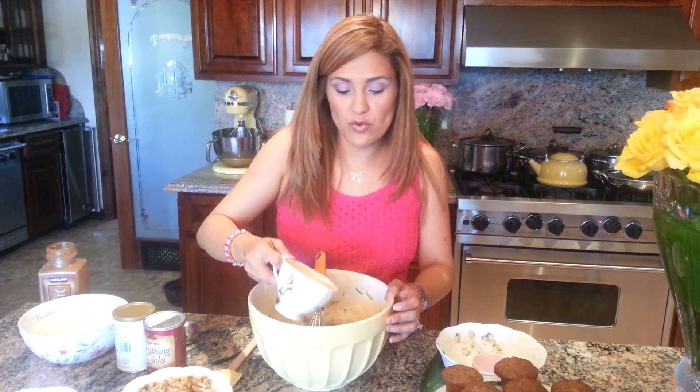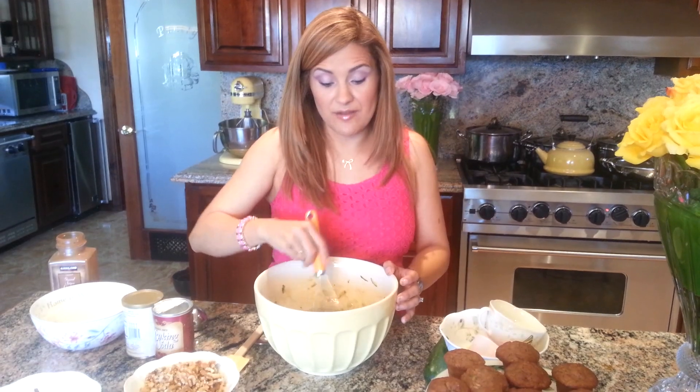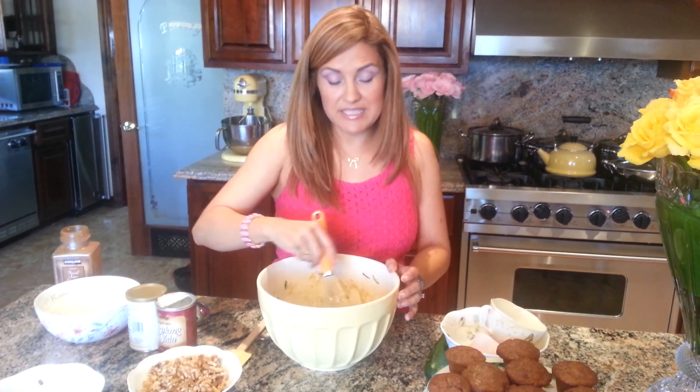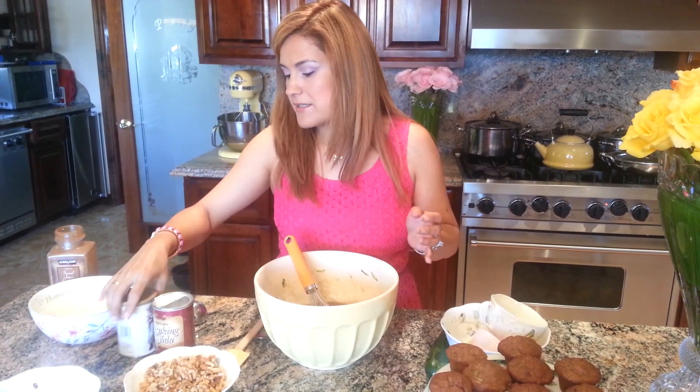I forgot an ingredient — half a cup of vegetable oil. You want to use corn oil; I don't like canola because it has a fishy smell. Coconut oil is also good — just melt it a little bit and it comes out great. Coconut oil is amazing and anti-inflammatory; it has a lot of good properties.